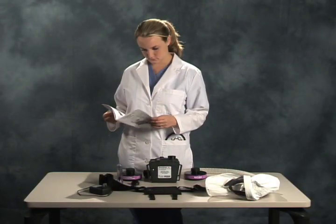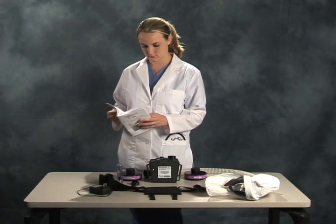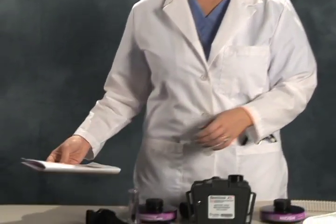Prior to using the Sentinel HP, review the instruction manual thoroughly. In addition, please consult your Hospital Occupational Health and Safety Director concerning the proper use of any additional protective equipment that may be necessary.